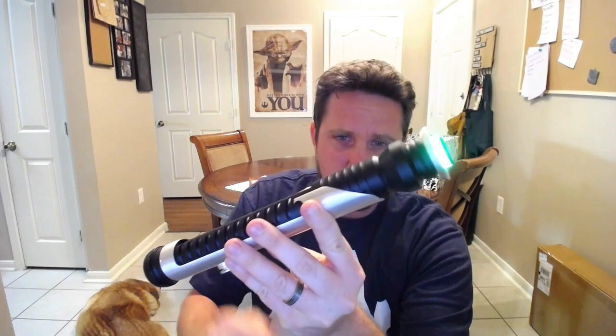The green kind of looks minty green on camera, but it's not — it's a really beautiful green.